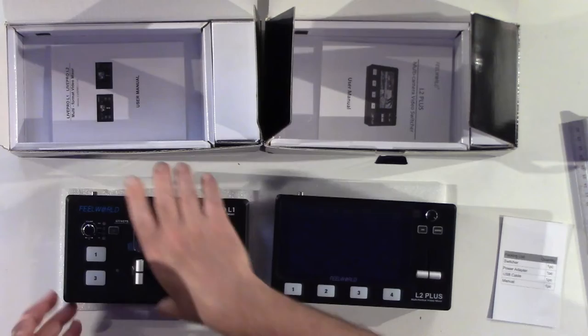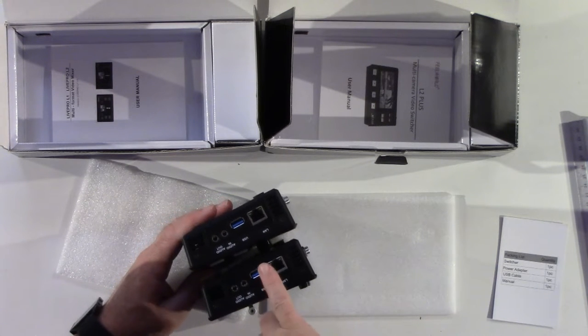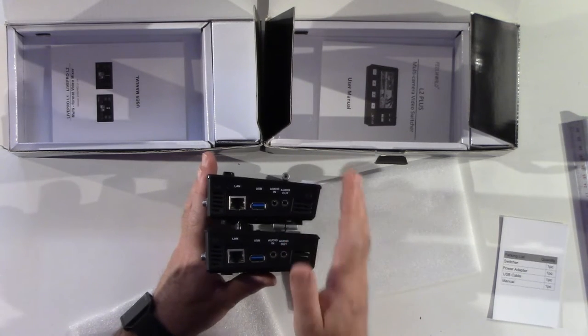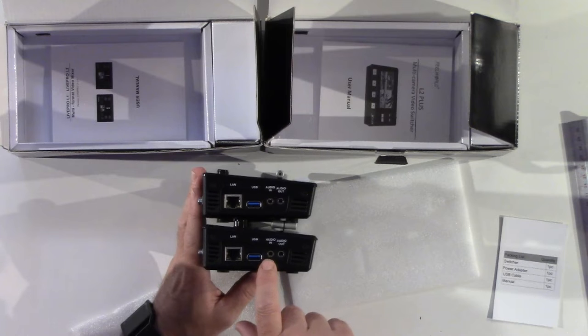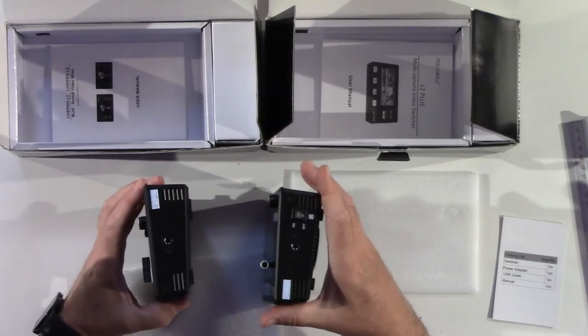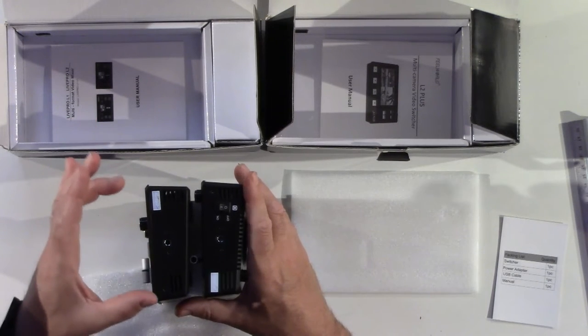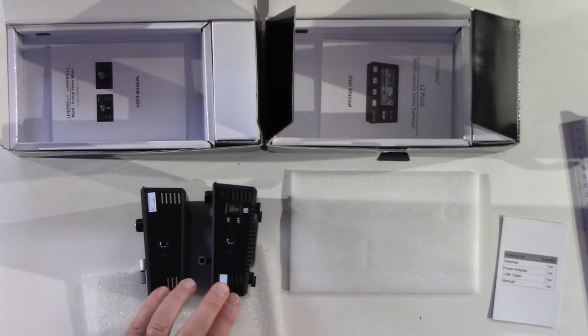Flipping it back, going vertical — and again, exactly the same: we have the LAN port, we have the USB if you're going to be using it for live streaming. Typically I use these as a cheaper version of an event switcher, so I won't necessarily use those. Then you've got your audio in and audio out ports — identical on both. A new feature on the L2+ is the on/off switch, which was not a feature of the original one. It's good to have an on/off switch so if you're not using it, you can turn it off when you're setting up all your equipment.